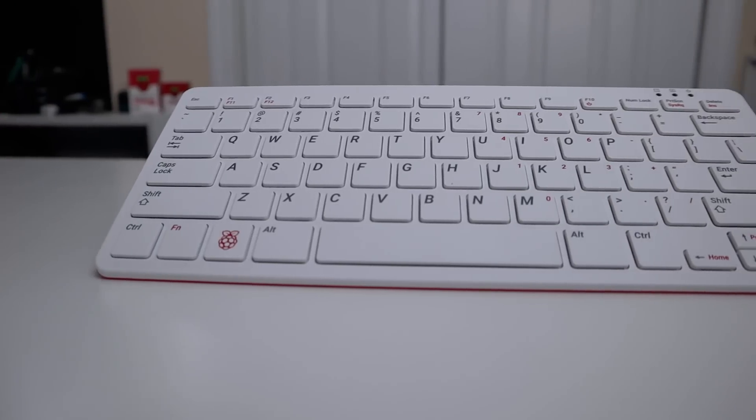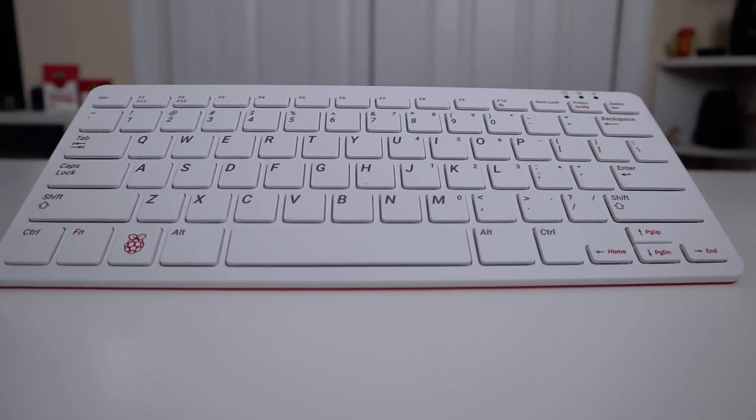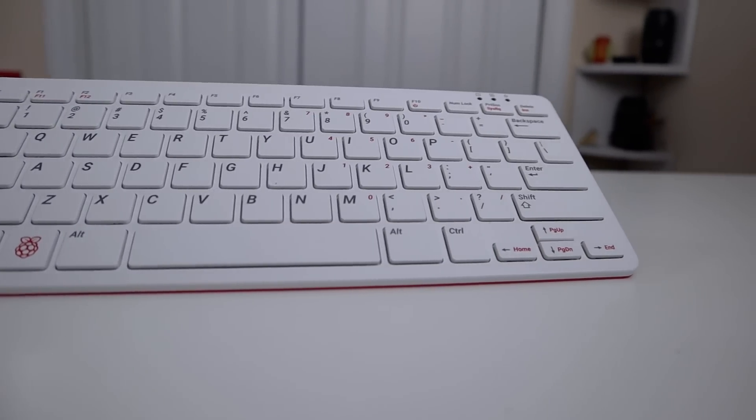They do have multiple models. The version I have is the 4GB Raspberry Pi 4. They also have different keyboard layouts, so if you're in the UK or India they have those covered. I'm on the US keyboard layout.